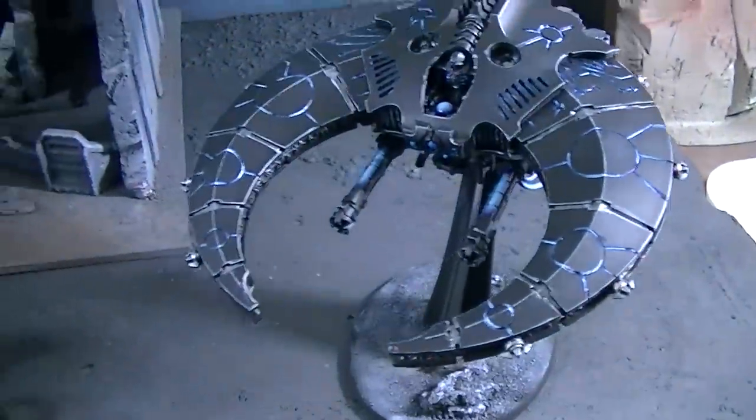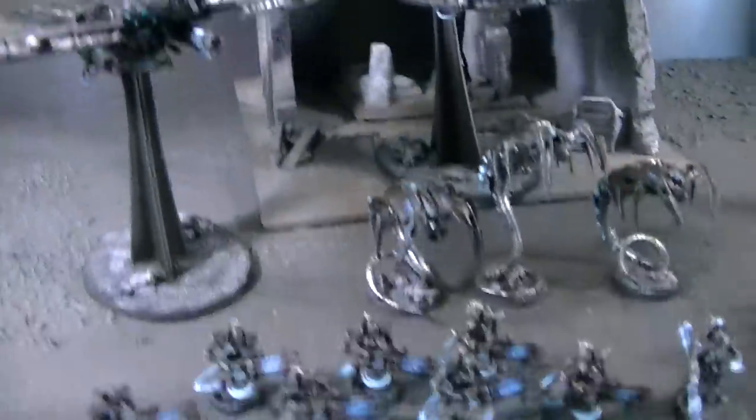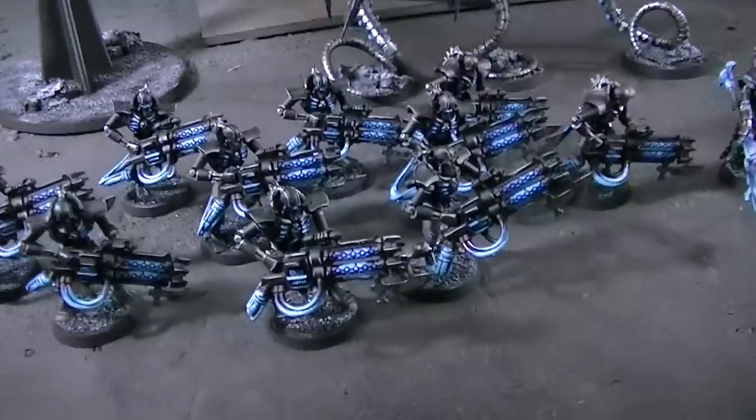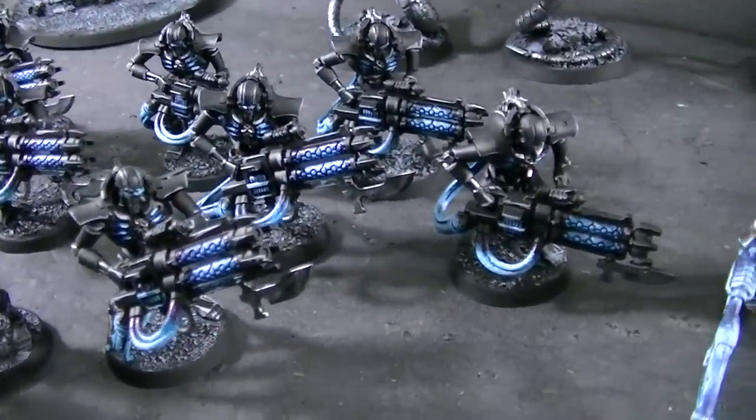Hey Blue Table fans, just want to show you this Necron force that's coming off the line at BTP. Many of you may be looking at doing Necrons yourselves and quite frankly I think this is a very handsome color scheme.